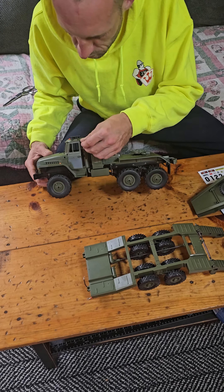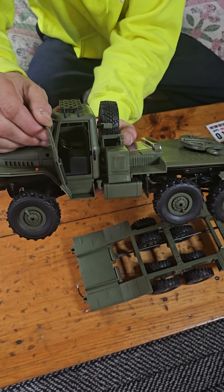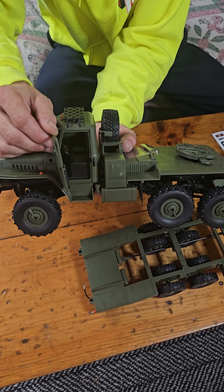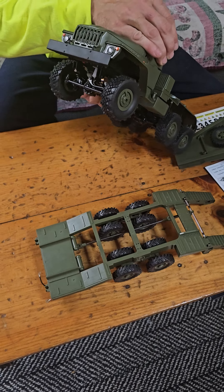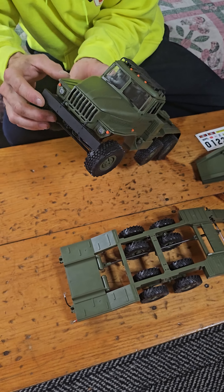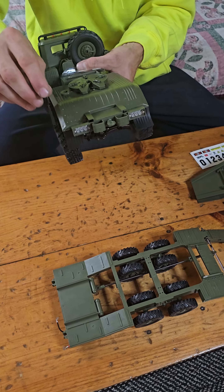Got some extra sticker bits to put on it. It's got opening doors. If you look inside, it's got a nice little detailed inside. Really cool. Functioning headlights, but not functioning rear lights — but buckets to put some in.